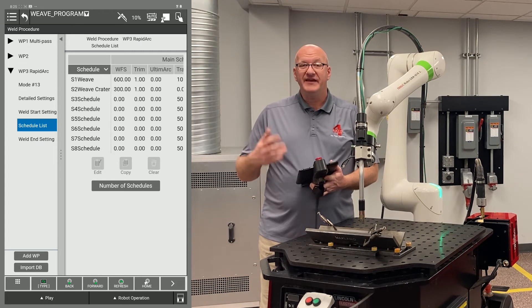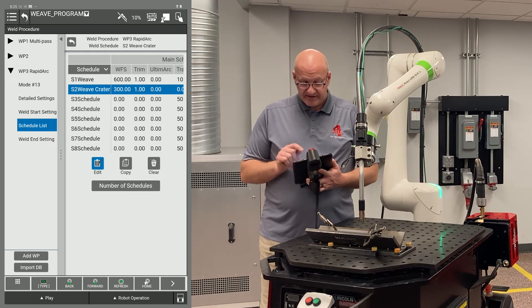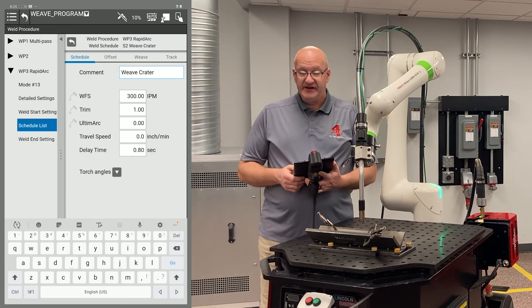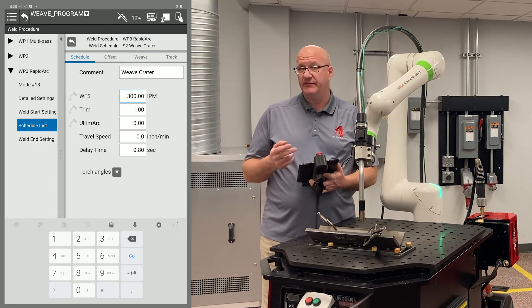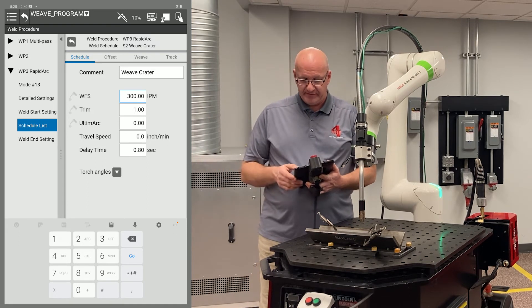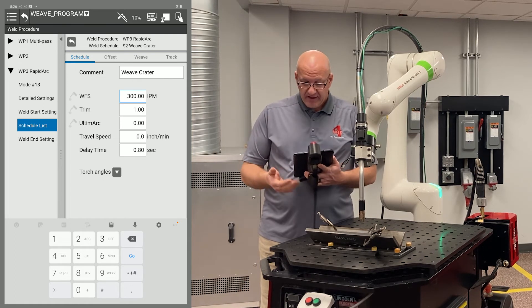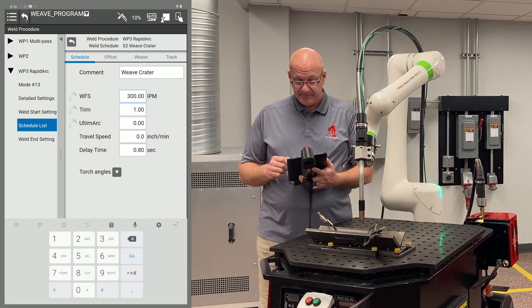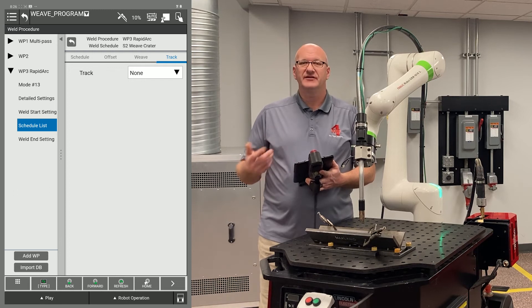I want to edit my weld end settings since I'm already in here, so I'm going to click on schedule two, weave crater, and hit edit. I've commented it as 'weave crater.' I've set my wire feed speed for half of what my weld speeds were, and my trim for one as well. I don't need a travel speed because this is the actual weld end — it's not going to be moving. My delay time is usually anywhere from three tenths to eight tenths of a second; eight tenths of a second usually seems to work the best.